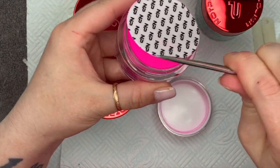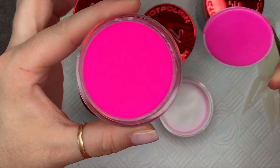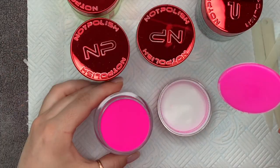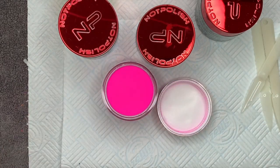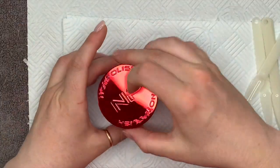Inside the pots they are sealed — they've got this seal over the top so you'll have to pop the seal off. And isn't that pink just the most amazing color ever? Yes it is.